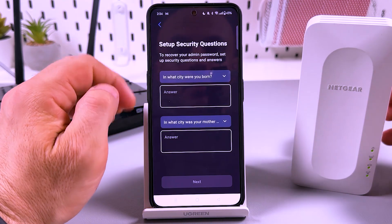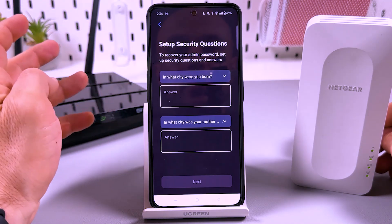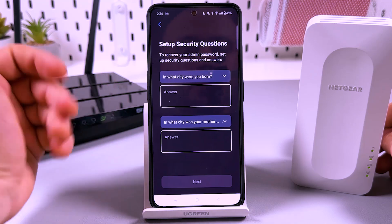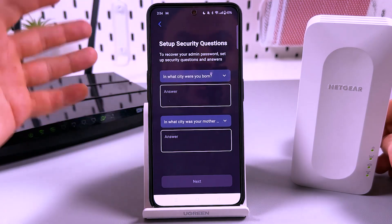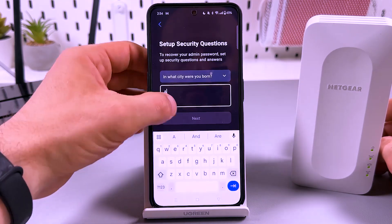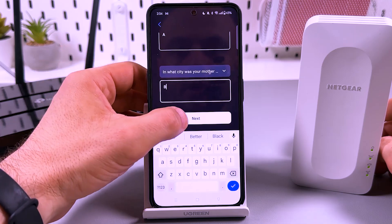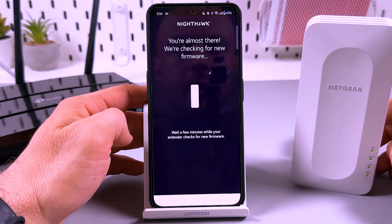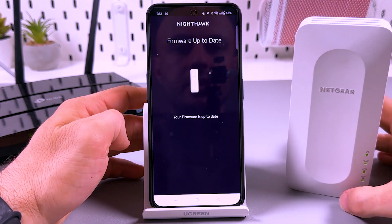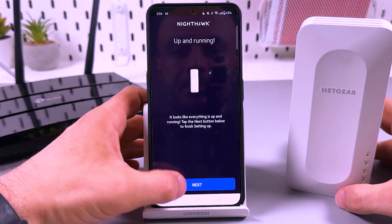This is the security question section. In case you forget your password, you can answer these questions to reset it. I'll just input some letters here since I'll be resetting this extender anyway. It's up and running — tap on next.